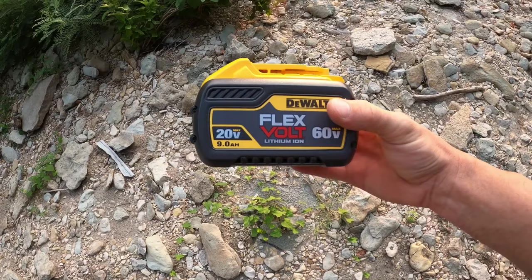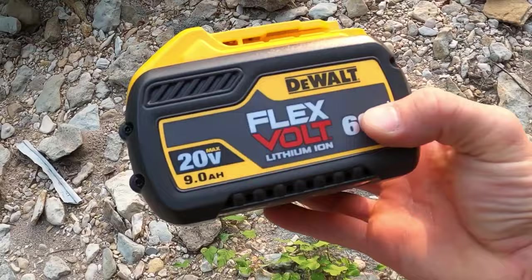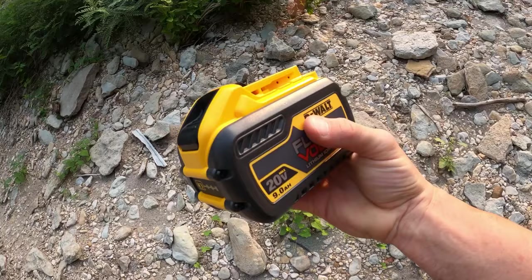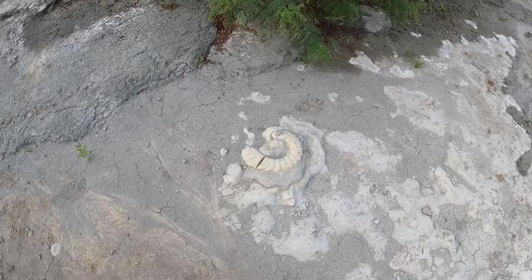We also have the super heavy duty flex bolt DeWalt battery — this will help out a bunch with the RD1. Here's another one that could use the RD1.